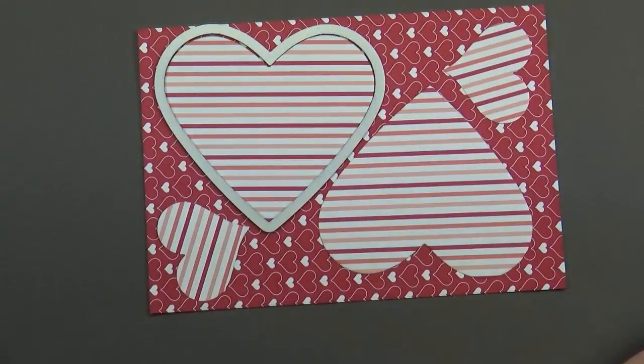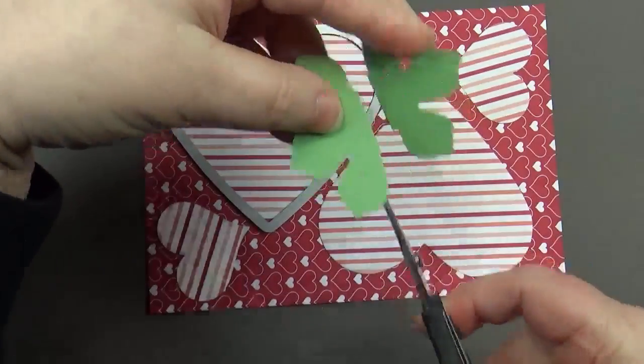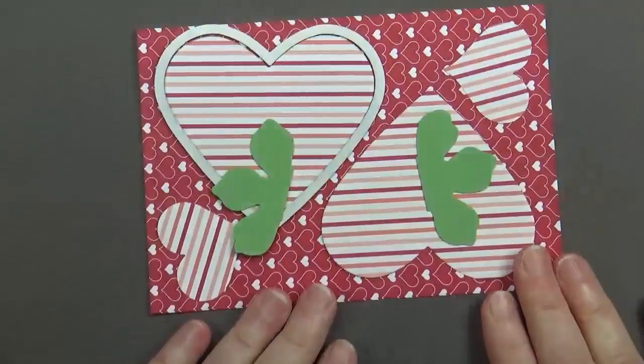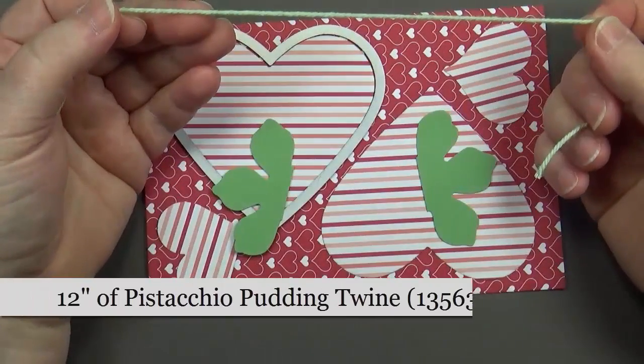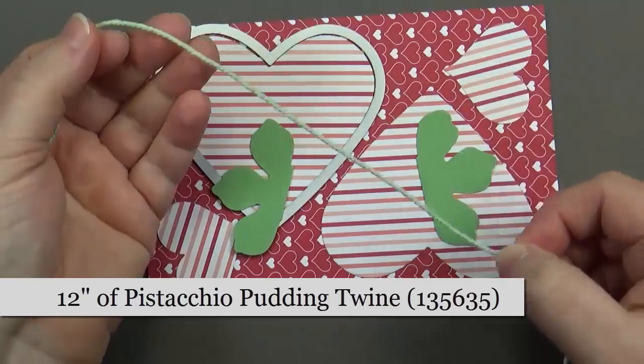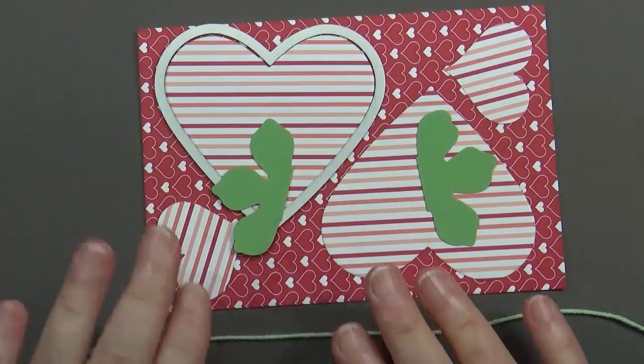For the leaf, get a pair of scissors and just cut it in half. You're also going to need a piece of pistachio pudding Baker's Twine — about 12 inches.